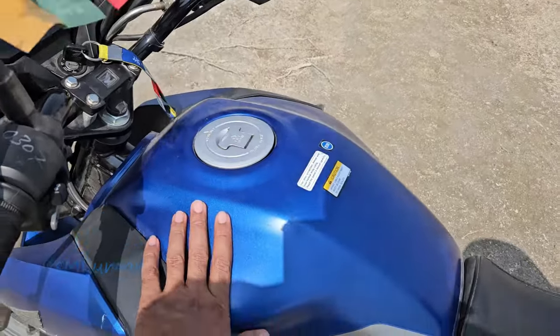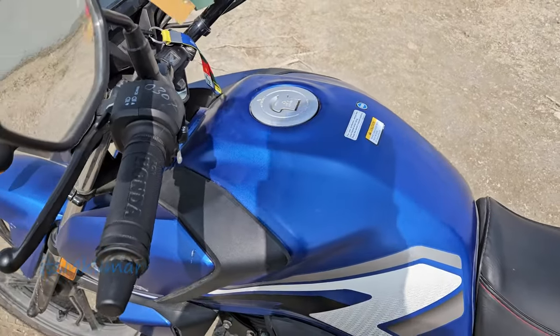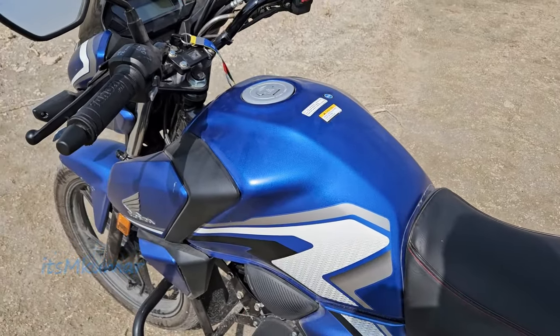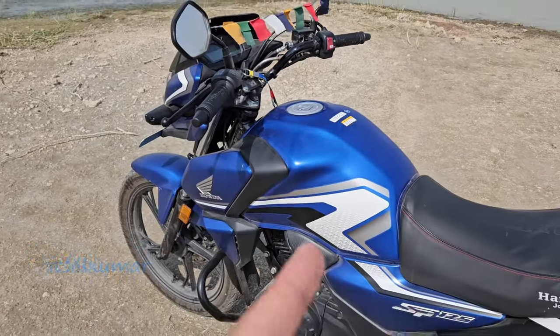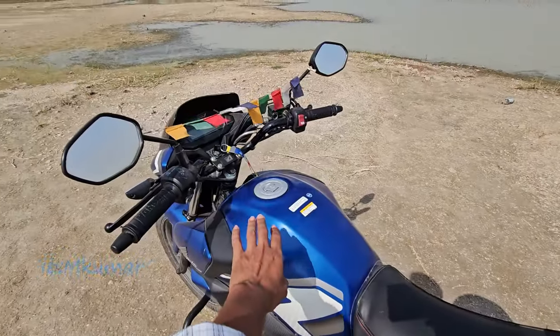On the sides, there are the fenders. This bike has a sporty look, so if you like a sporty look, you can consider this bike.